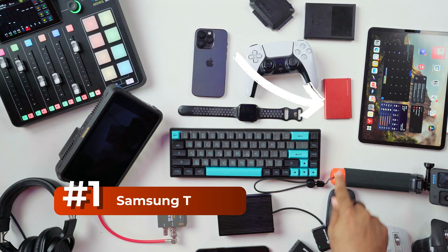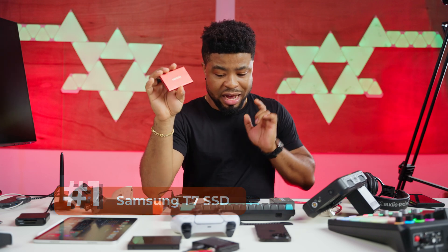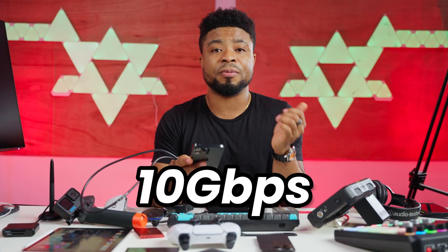I'm going to start with the storage device we have here. This is a T7 4TB Samsung device. I'm going to connect it to the iPhone 15 Pro Max and try to record ProRes video into this SSD. One thing to note is that the USB connector that comes with your iPhone is a USB 2.0 connector, and you need a stronger one to utilize the USB 3.2 Gen 2 speed — about 10 gigabits per second — from this device.